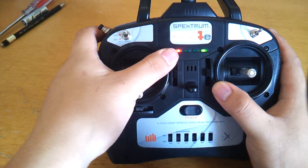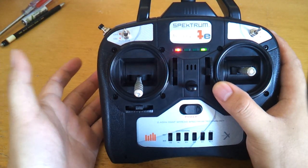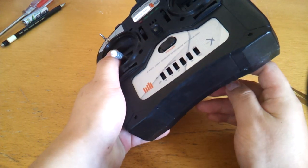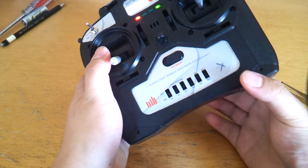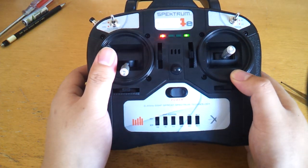This LED here is the battery status LED. It flashes at you, and the faster it flashes, the lower the power. If the power runs too low, it will actually start beeping at you. I'm just putting in an older battery with lower charge to demonstrate that.